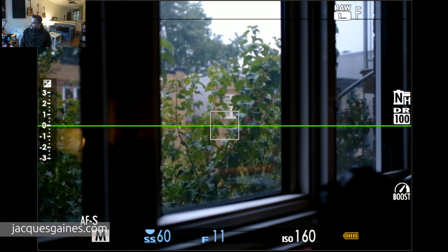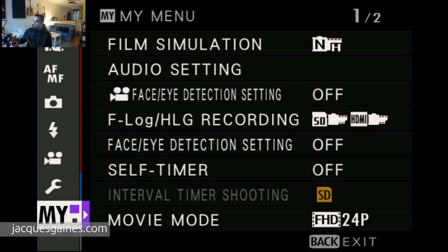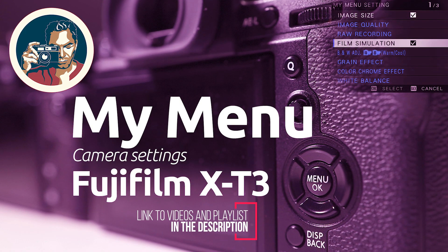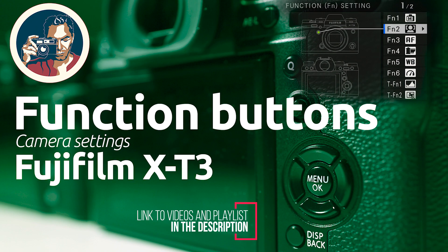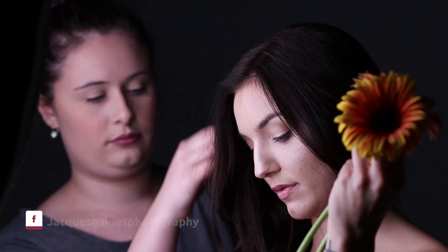I cannot emphasize this more: make sure that you go into your My Menu settings and put that somewhere into your My Menu so that you can get to it quickly, because you're going to want to get to it quick, especially if you're switching from flash to natural light. That's all for today. Thank you guys for watching.